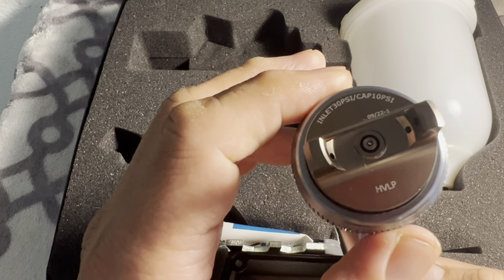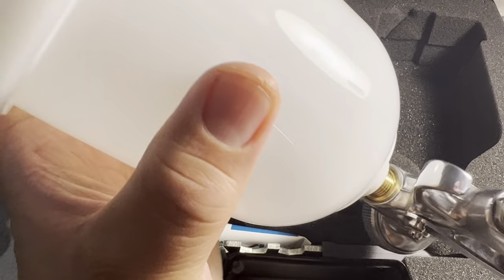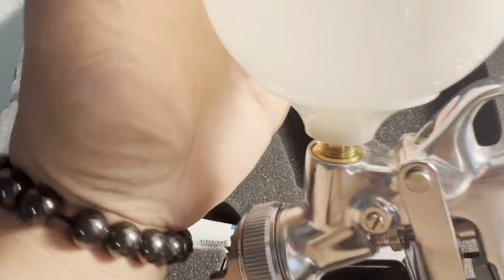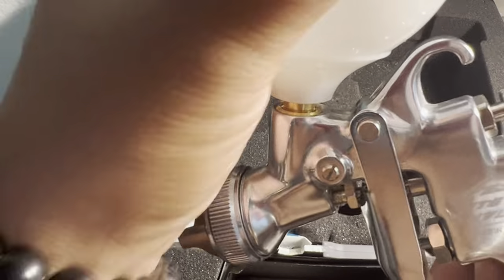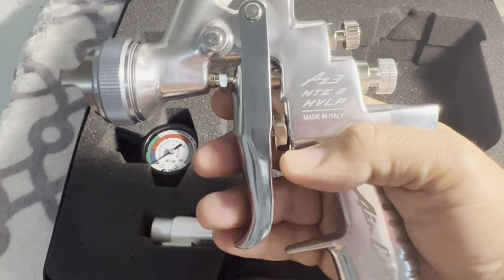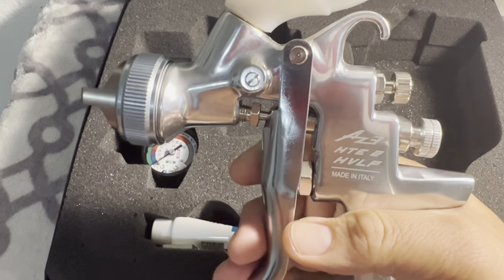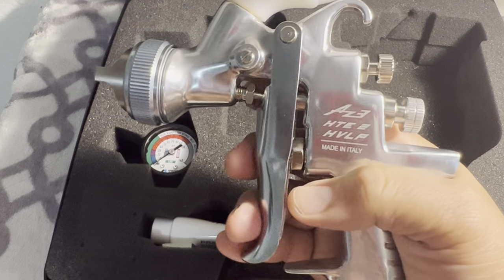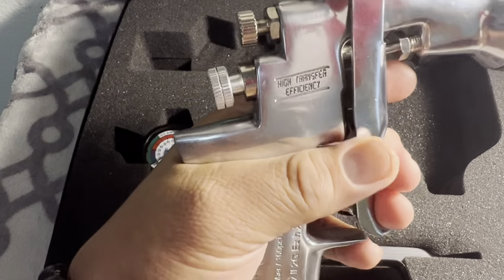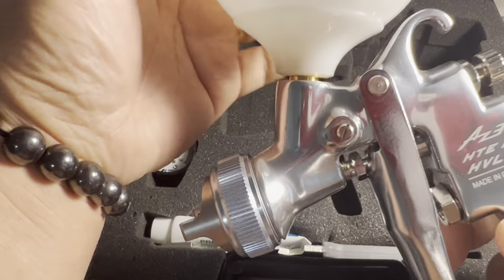Even the cup is really nice. It has a hook on top so you can thread it. The Harbor Freight air spray gun is a little bit lighter, but this one feels solid. I went to Harbor Freight the other day and touched their air gun on the shelf — this is way different. I can feel the difference in weight and quality.